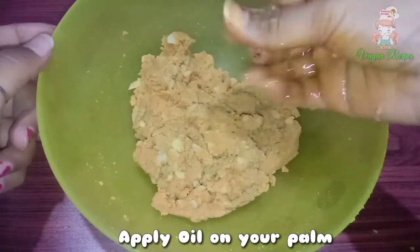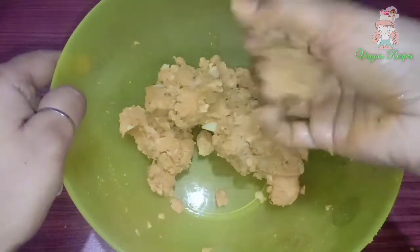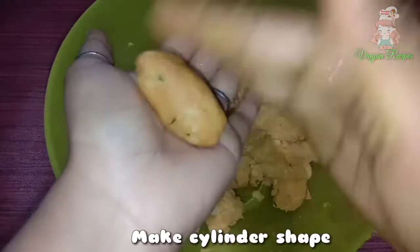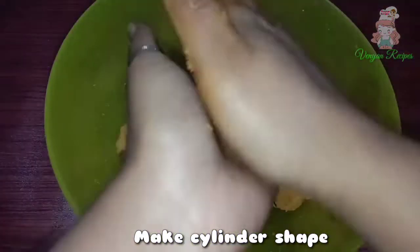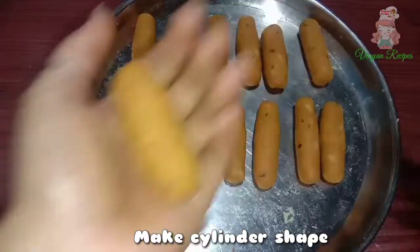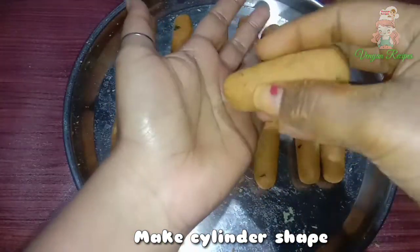Now, let's take a small piece of this mixture and shape it. I will show you in the video — roll it into a cylinder shape, either long or short size.